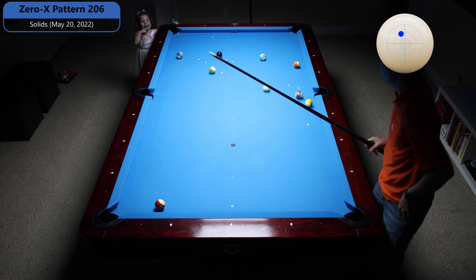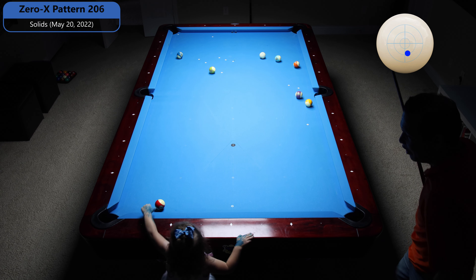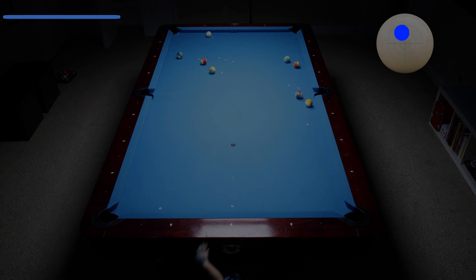Hey there! Oh my gosh! You look so beautiful! I'm a blanket. Oh, okay. You look so nice! I did that.